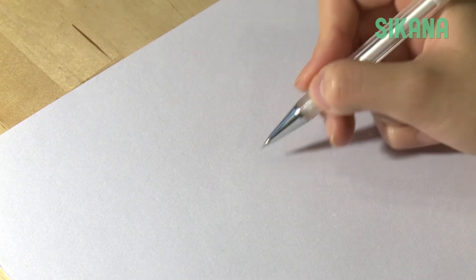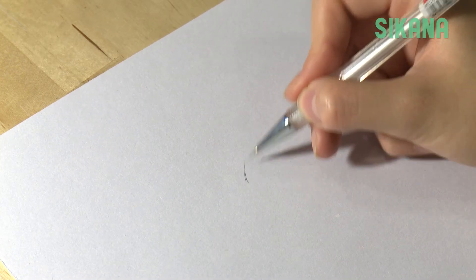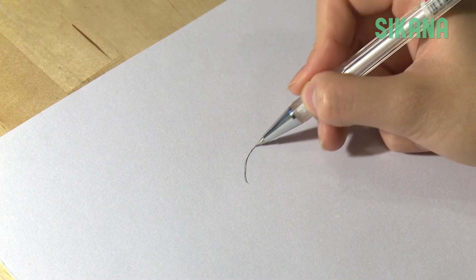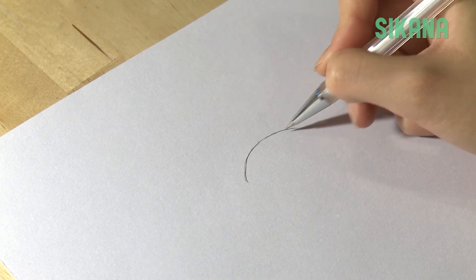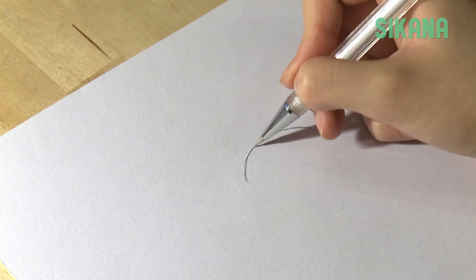For girls, the lines must be very soft. First, draw a curve for the eyelid. At the end of the curve, draw the line slightly upwards to create a softer look.